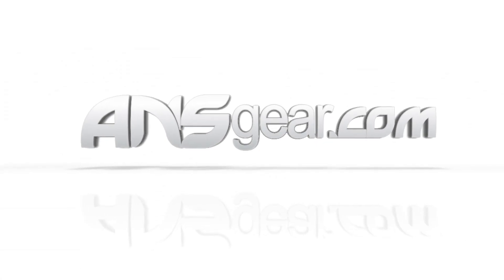It's available through the website. Order yours now through ansgear.com. Thank you.